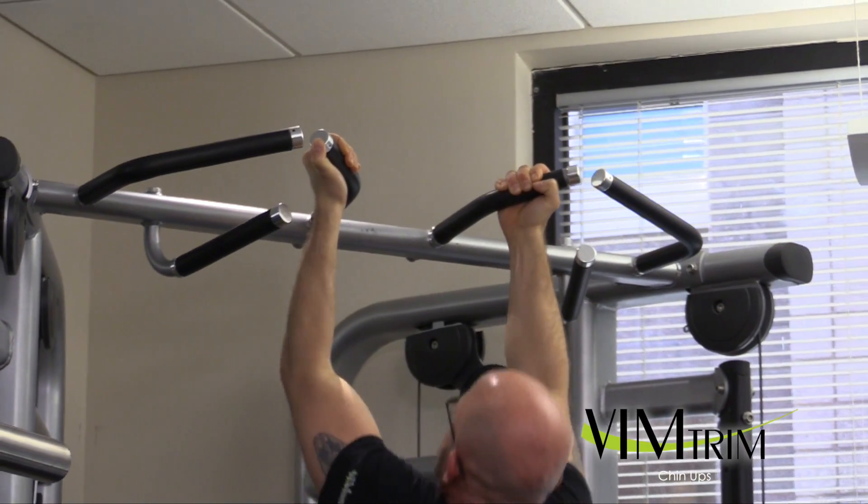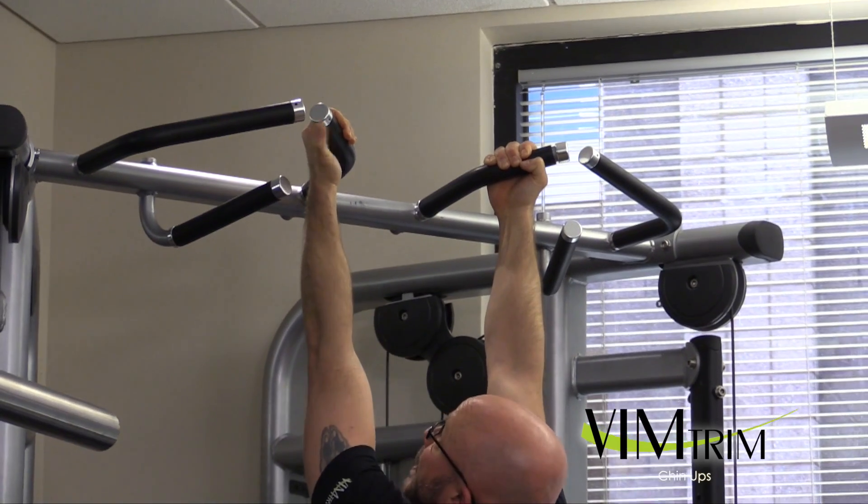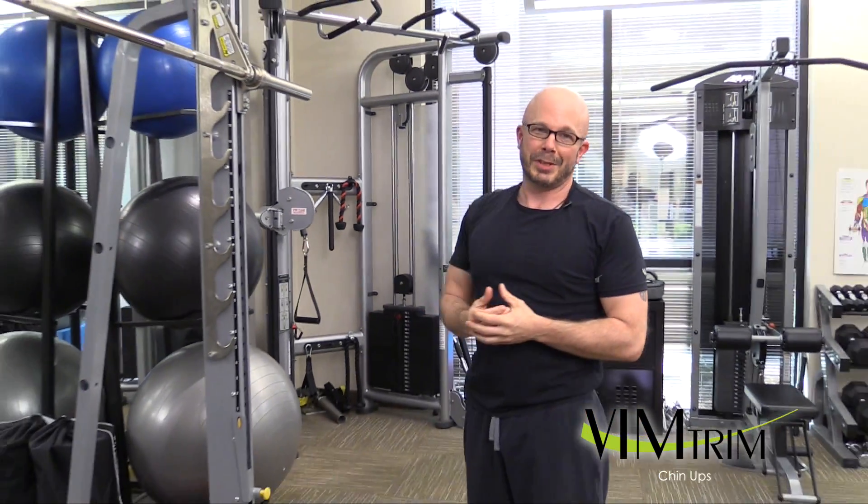This is what I don't want to see — 90 degrees, not getting the full range of motion. So that's how you do a full range, regular chin-up.